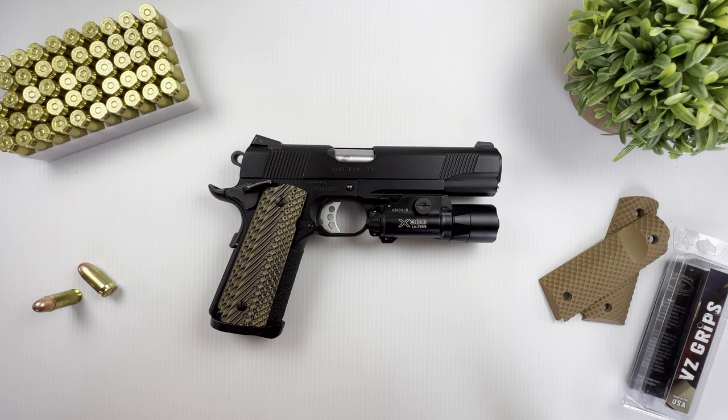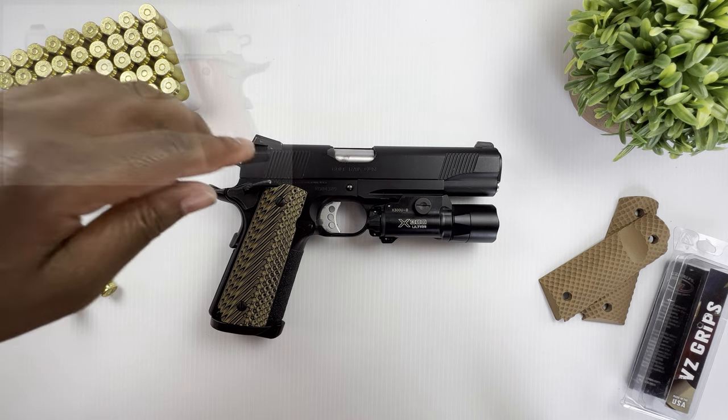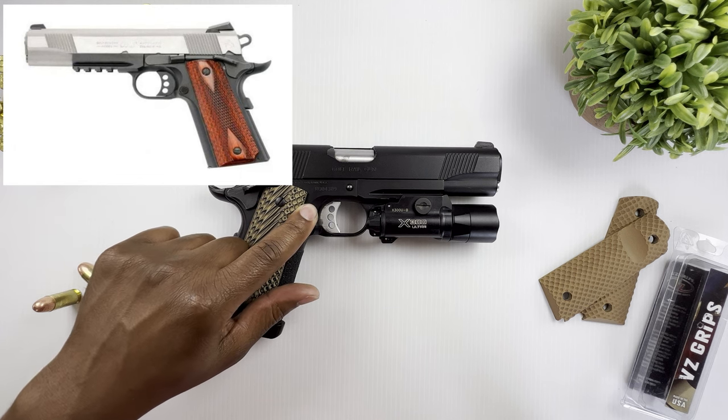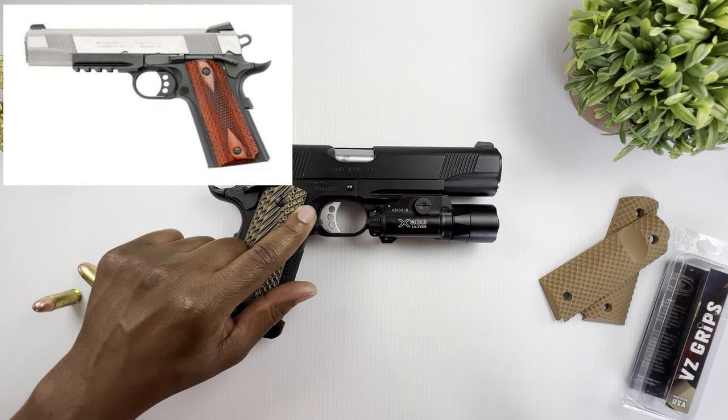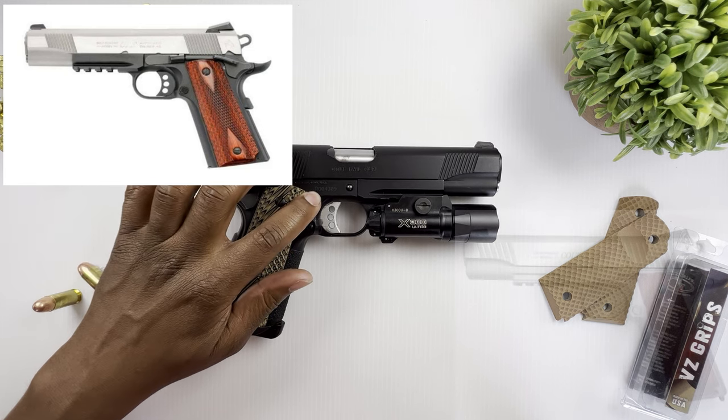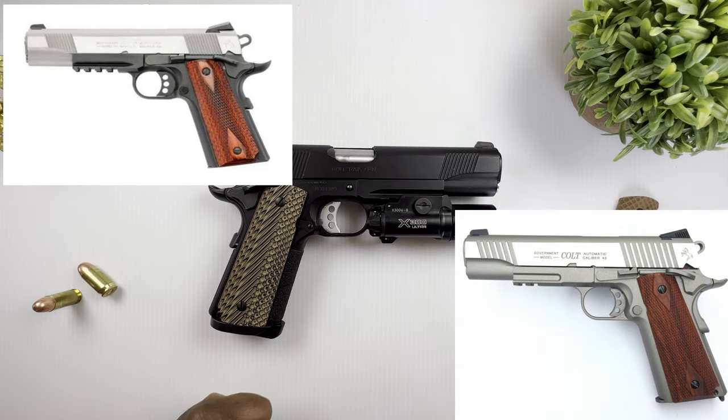This particular model that I'm going to be talking about today is the Colt Railgun. I find that name kind of funny because Colt always has these super cool names for their guns, but for this one they just decided to go with the Railgun — they kept it simple. The model number is O1980RG. The Railgun comes in three different models: this one, a polished stainless steel slide with a blued frame which is the O1970RG, and a polished stainless steel slide with matte stainless which is the O1070RG.